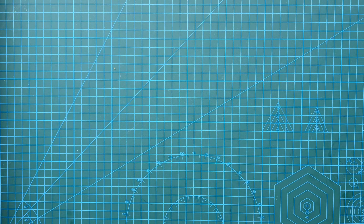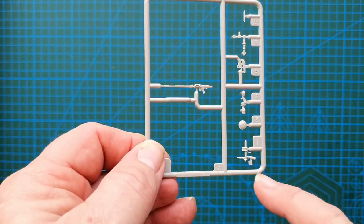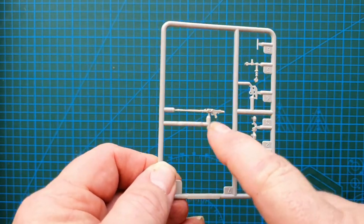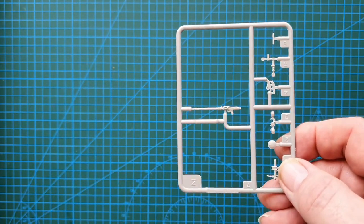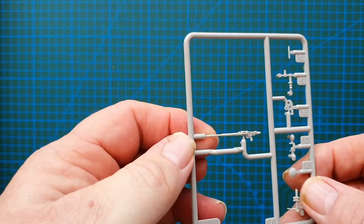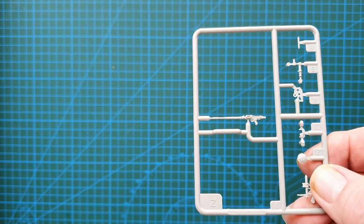Now the hull machine guns — same again, some very fine parts but they all go together to make a full hull machine gun, for both the turret and the hull. These are your internals and again some very, very sharp detail.